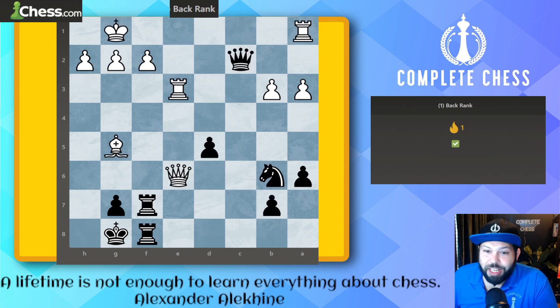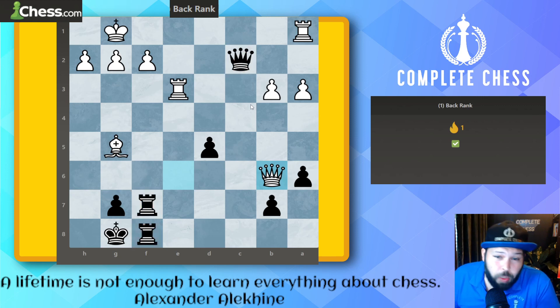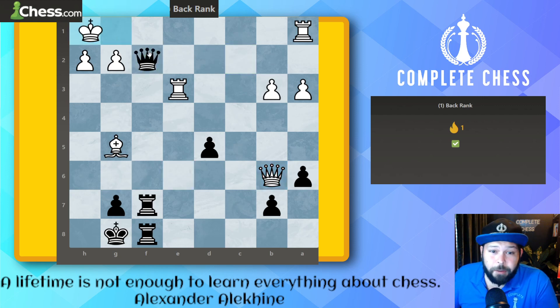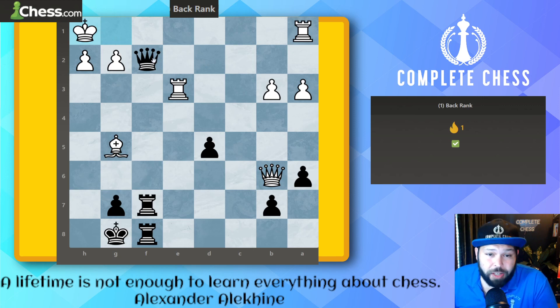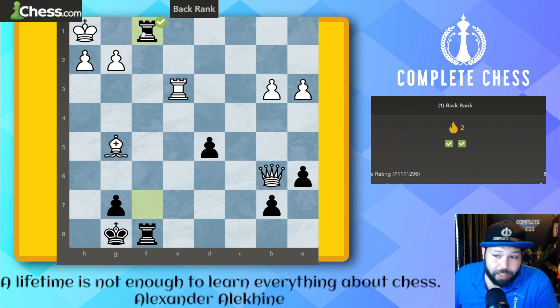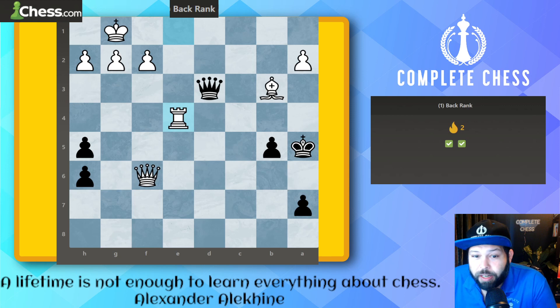On to the next one — another easy one. It's black to move. Remember: checks, captures, and threats. We can see the rooks and the queen are all targeting this one square. Here we play queen takes on f2 check — make sure each move is a check. We've got only one protector, so we sacrifice the queen: queen check, rook takes, and rook takes on f1 for the mate.